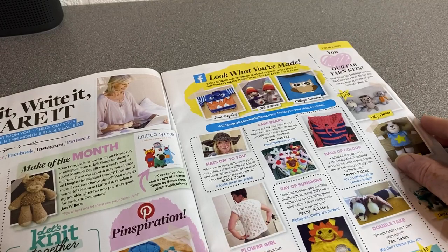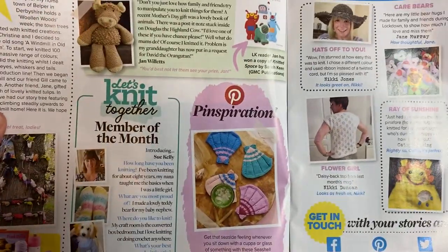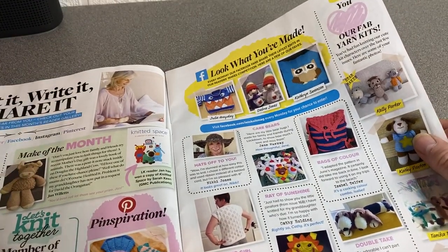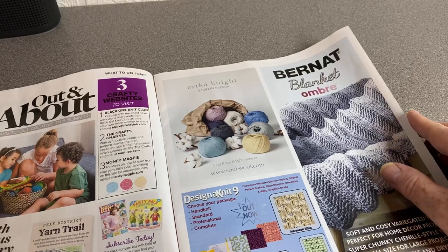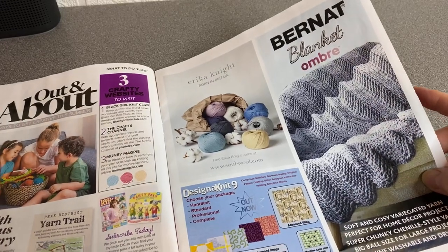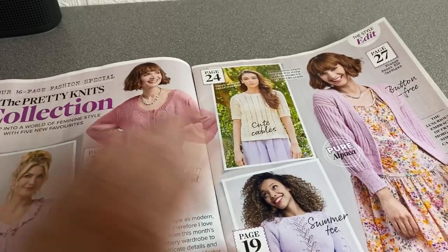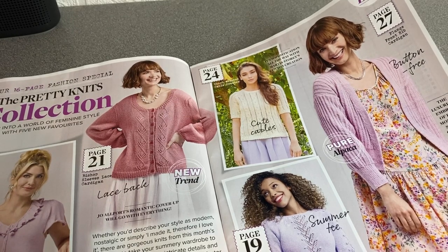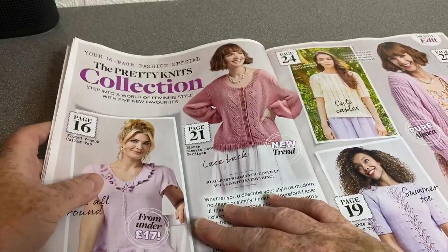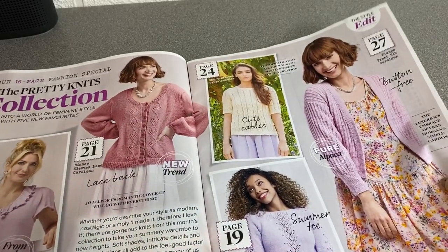Knit it, write it, share it — we'd love to hear from you, check out your amazing projects. So it's kind of a show-and-tell of readers' makes — that's standard, they always have those in magazines. We're out and about with bonus scenery. There are lots of small editorials and adverts in this magazine. Pretty Knits Collection — these are all in this magazine, I think, because I remember this from the front cover. It tells you what pages they're on as well.